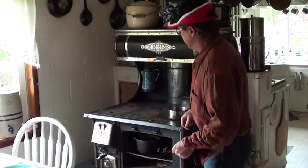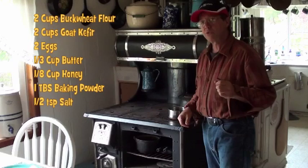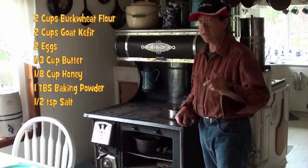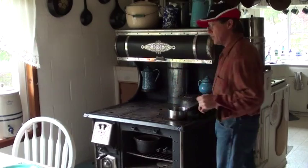So today it's buckwheat pancakes. That'll be two cups of buckwheat flour, two cups of goat kefir — I'll explain to you what that is later on — two eggs, one-third cup of butter, and one-eighth cup of honey for your batter.